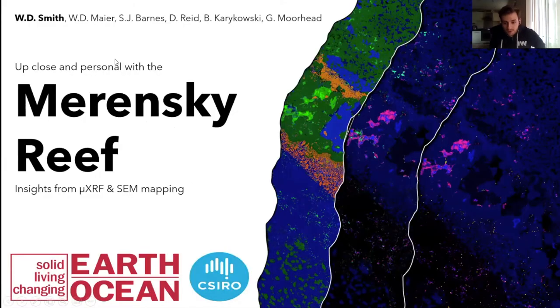Hello everybody, good afternoon, good morning and good evening to those in Australia as well. Thanks to the organisers for allowing this virtual Nickel Symposium to go ahead. My name is Will, I'm a PhD student at Cardiff University and my talk is titled 'Up Close and Personal with the Merensky Reef.'